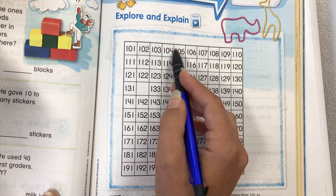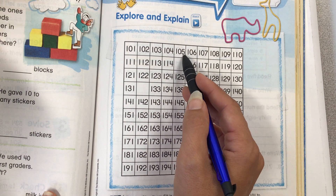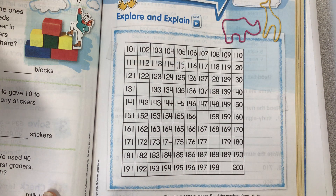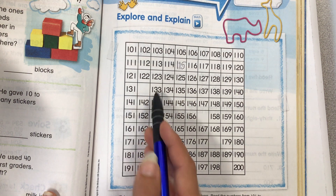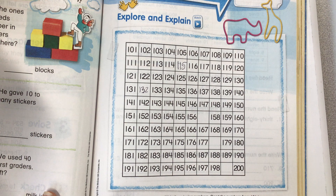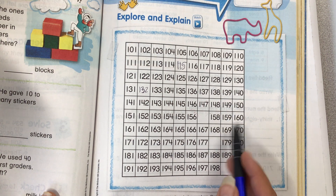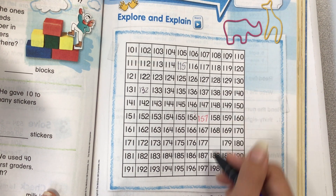So if I looked here and I said 105, I know that this is going to be 115 because I'm counting by 10s. If you add 10 to this number, it would be 115 — so 115 goes right here. Now here, 131. What comes after 131? One more: 132, and it fits because there's a 2 in the 10's place here, so we need a 3 in the 10's place here.